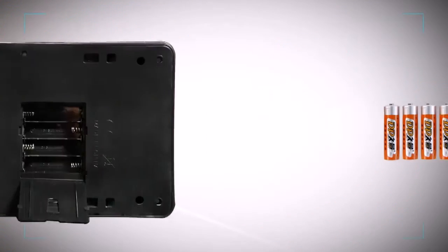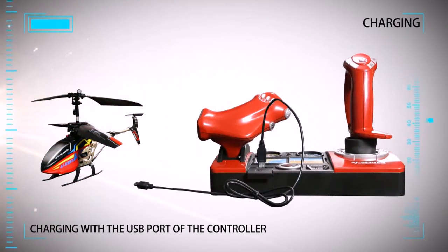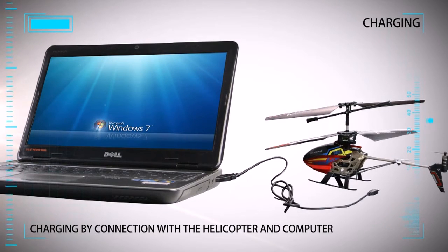Two charging methods: charging with the USB port of the controller, or charging by connecting the helicopter to a computer.